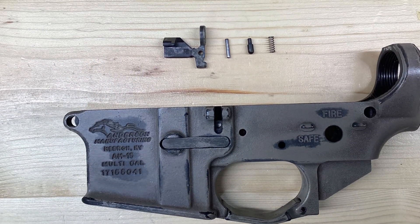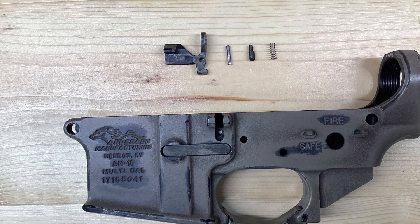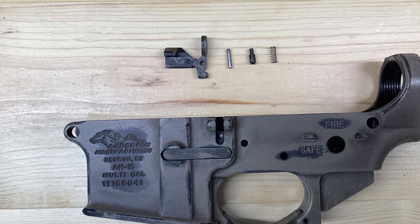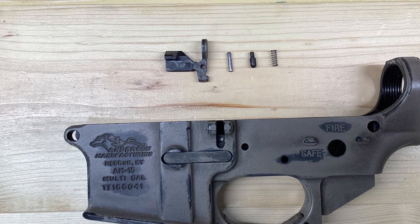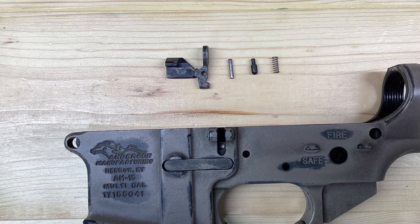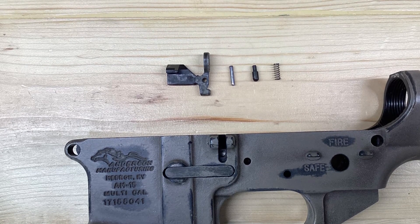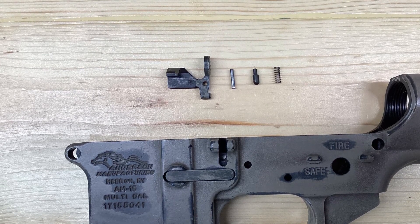Welcome to Gun Talk. My name is Dave. In today's video, I'm going to show you how to install the bolt catch assembly in your AR-15 lower receiver. Before doing any kind of work on your firearm, please ensure it's unloaded and in a safe working condition. Please follow all safety protocols when working on your firearm.